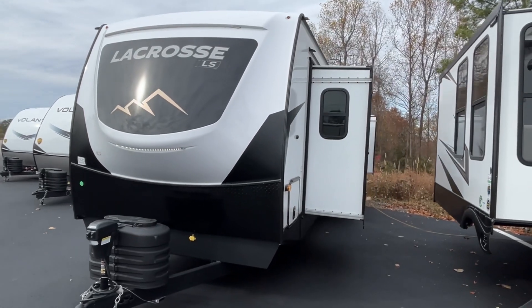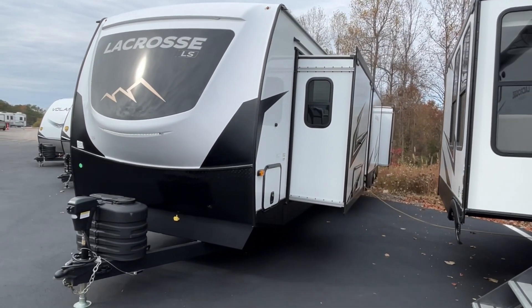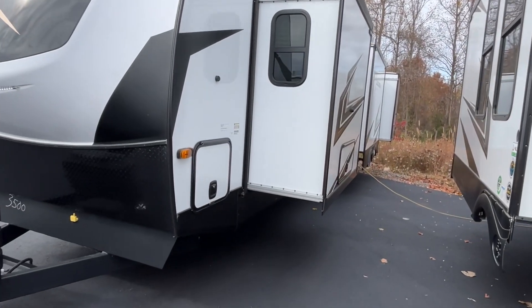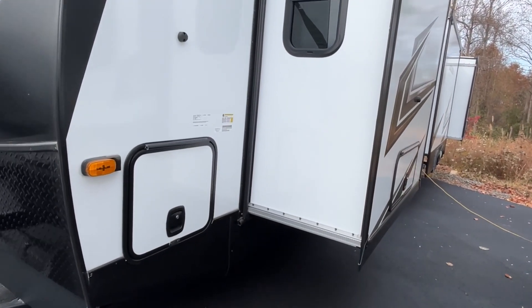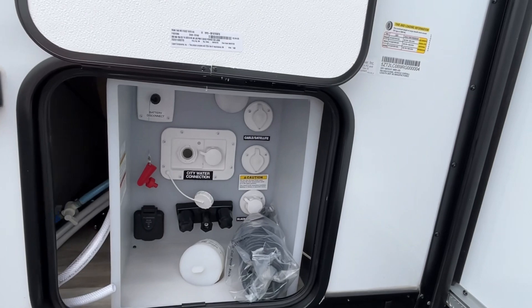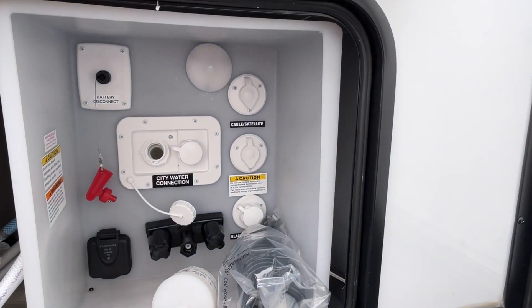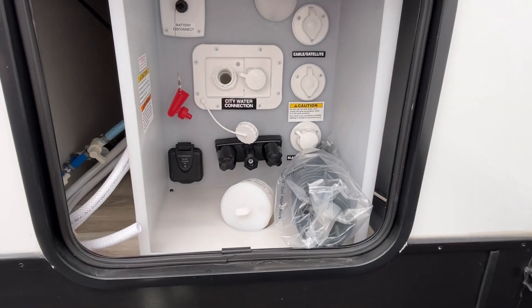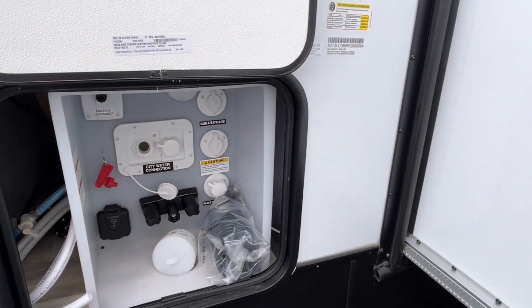This is another LS model, which is a pretty new floor plan. We have done some LaCrosse before and they're a little bit heavy, so you're going to need a really well-equipped truck for these. Right up front is where your water hookups are going to be, cable/satellite, your battery disconnect, and your outside shower — all located right here.